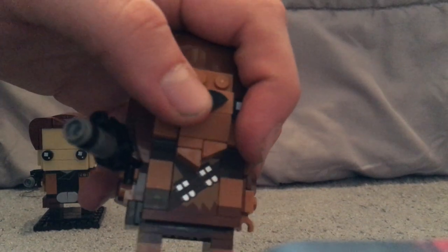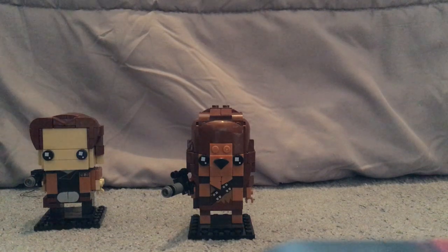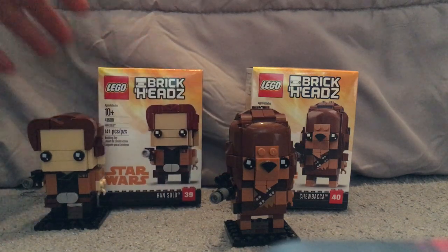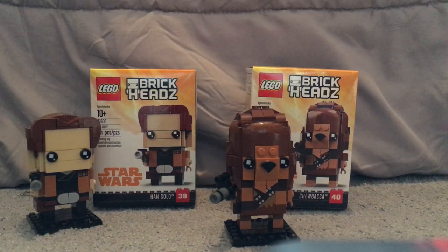There's a clever use of a corner piece as the nose too, which is a nice detail. For the final verdict: overall these are pretty good Brickheadz — a great way to start off Solo set reviews. If you're looking forward to Solo: A Star Wars Story and want to start your collection, go ahead and pick these up. Please like, comment, and subscribe — thanks for watching!